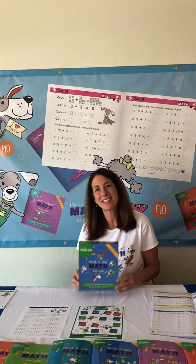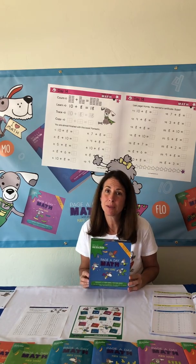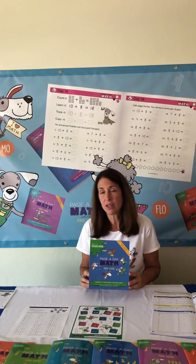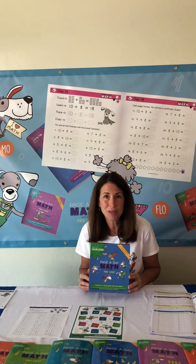Hi, my name is Janice and today I'm going to explain how our multiplication series works. All of our series are sequential, incremental, and cumulative.